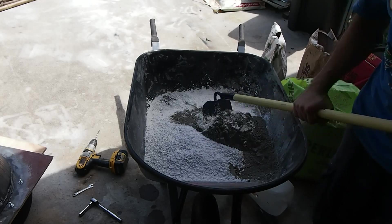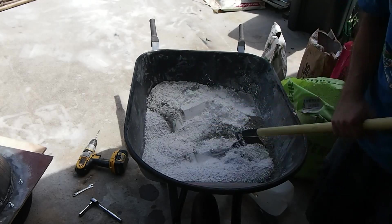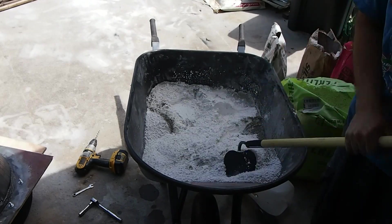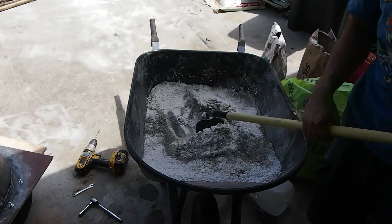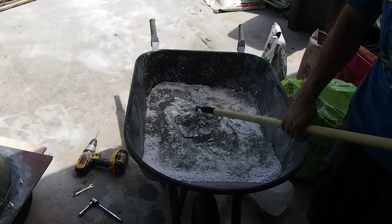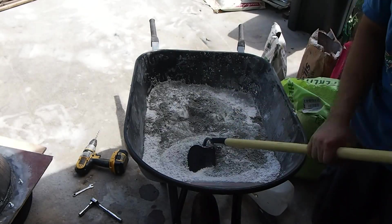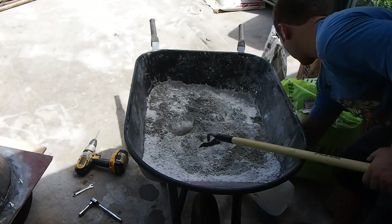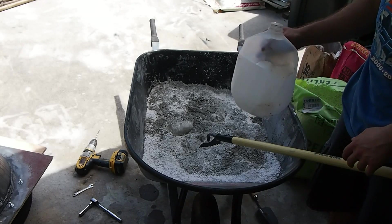I'm going to go ahead and mix this together. You want to make sure this is mixed real good using a garden trowel or a hoe. I may double this — I don't quite think this is going to be enough. You still add two parts of the fire brick to this mixture. And this is what I was using as my measure, just a cut up gallon water bottle.